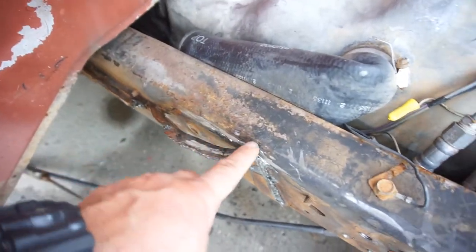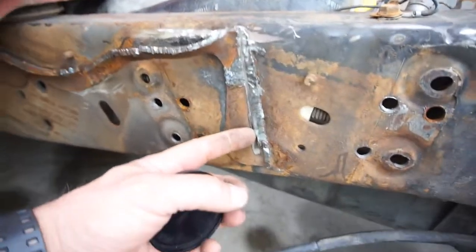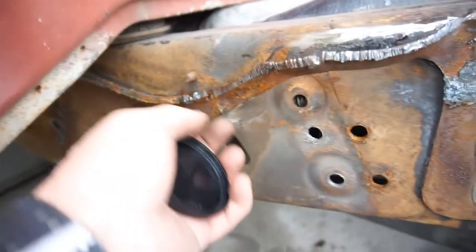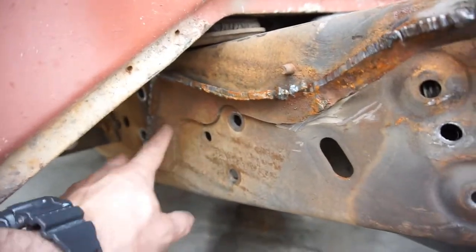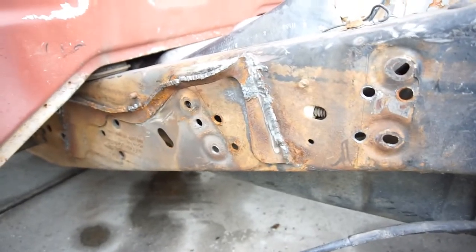I ran out of grinding wheels, so I've been trying to figure out the welds here. This piece is welded here and underneath, so instead of trying to cut all of that, I'm just going to cut inside here where I already tried — but my disc blew up. I'll cut wherever the welds are and then grind it off from this side.